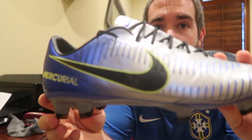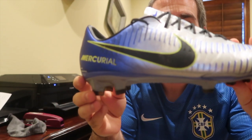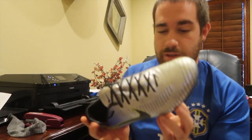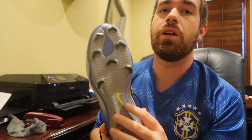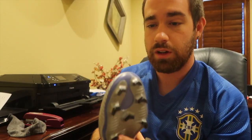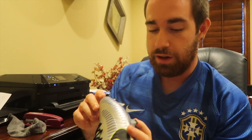Let me get a close-up shot — there we go. As I was saying, the bottom is the same as on all the newer Mercurials.